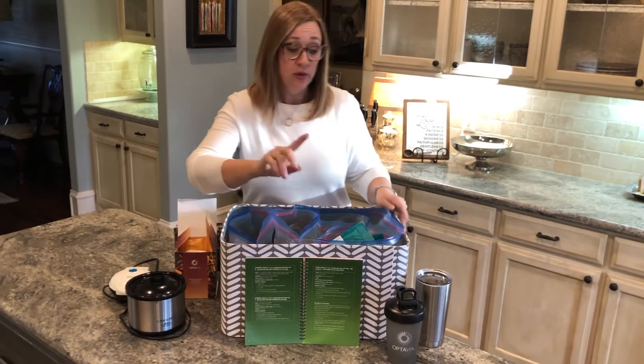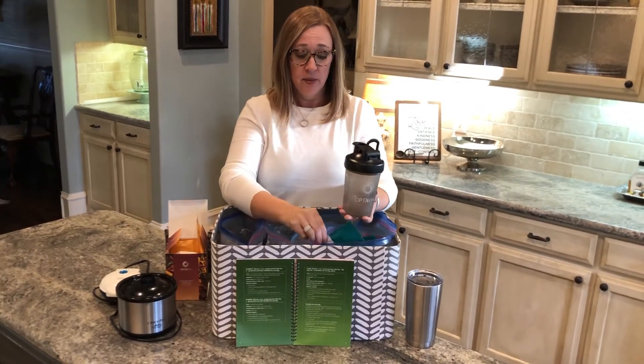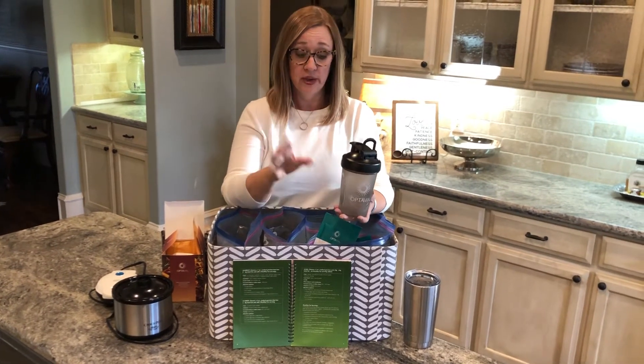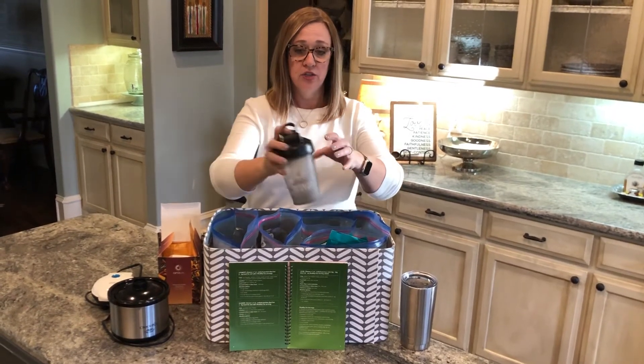A few of the other things in the box when that first box arrives is an Optivia shaker bottle. These are perfect for the shakes. They're awesome to have in your car because you can carry it with water to your desk or your car, and then when you're ready to have your shake, all you have to do is dump it in. I like to add a few ice cubes and then shake it really well — it has a metal shaker ball inside.